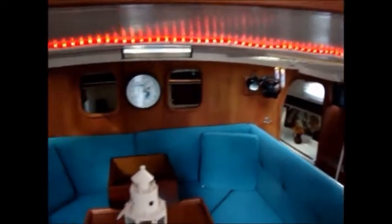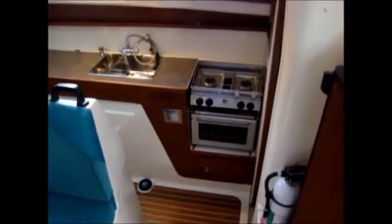One of the other features I added is lighting for when we watch movies at night. As you can see, it goes all the way around and it's very nice when you're sitting in here watching a movie.